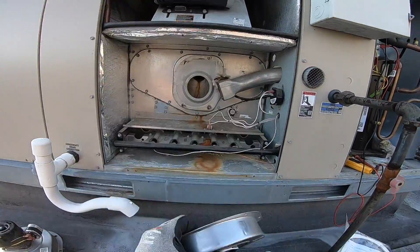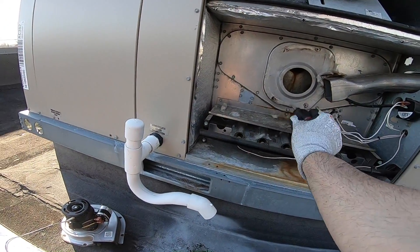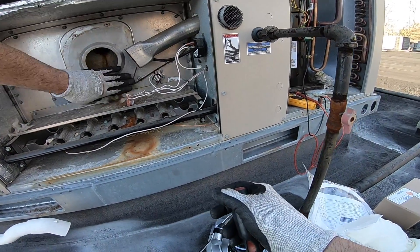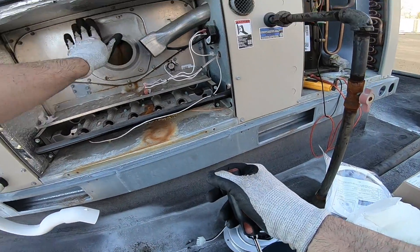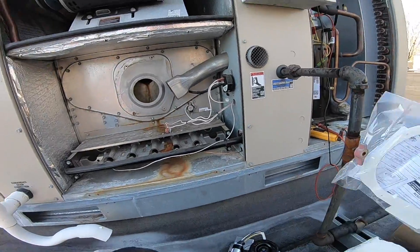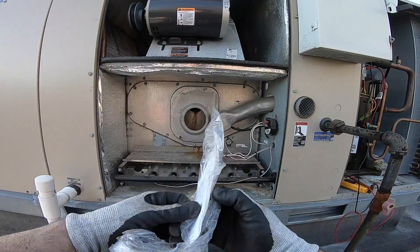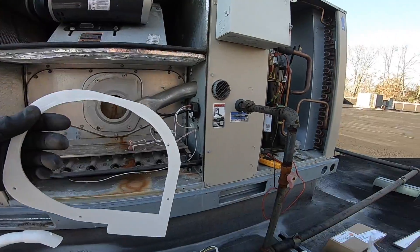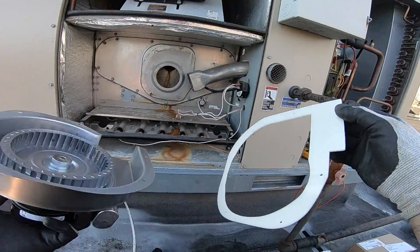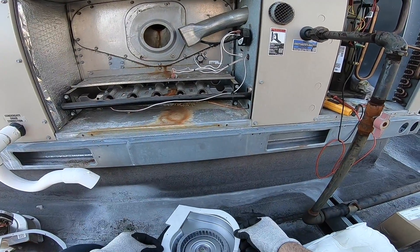Let's get this old gasket out. This is why HVAC techs will not touch their face with gloves on — look what I'm touching: fiberglass insulation. You think I really want that on my face? No. We're really good at keeping our hands clean. Back at the beginning of the pandemic, my wife was like 'I don't trust you going to stores, you're gonna touch your face,' but she doesn't realize I wear gloves all day long — when I'm wearing gloves I can't touch my face.